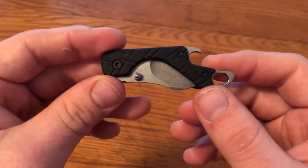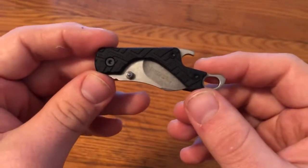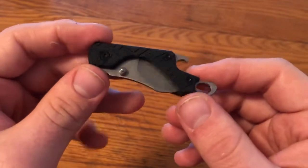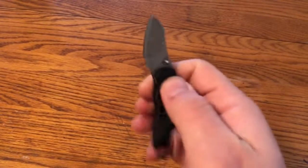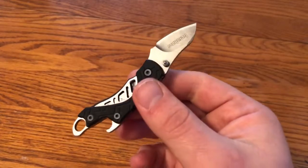For this one-minute overview, we're looking at the Kershaw Cinder, and this is a knife that surprised me in several ways. First of all, it's really easy to open for how small it is, and it opens really smoothly, too.